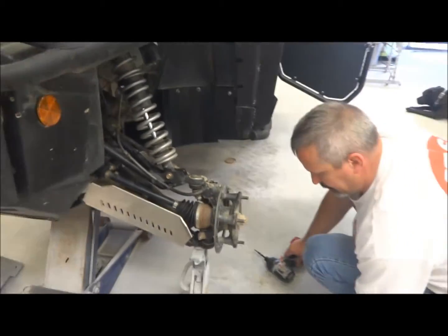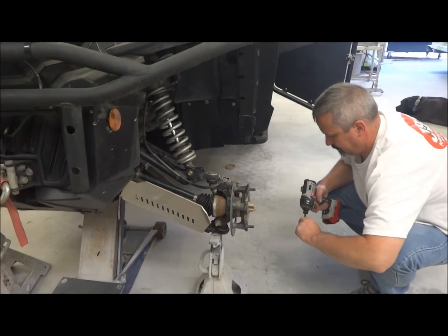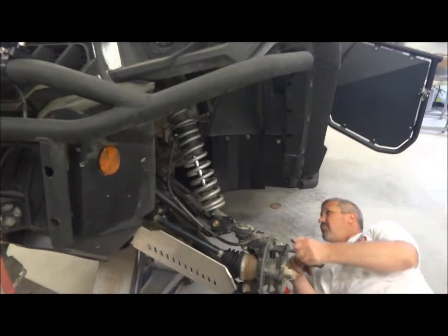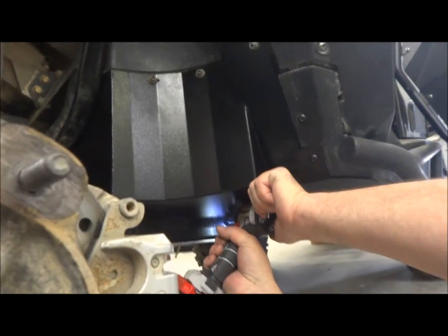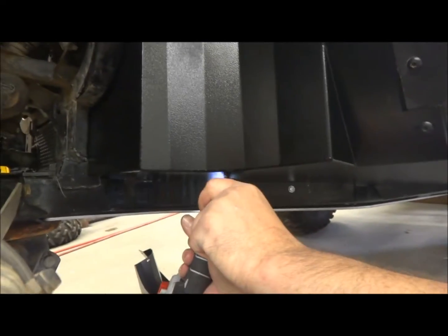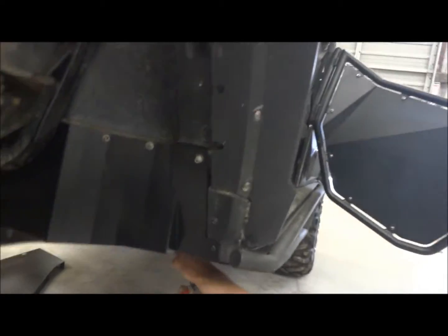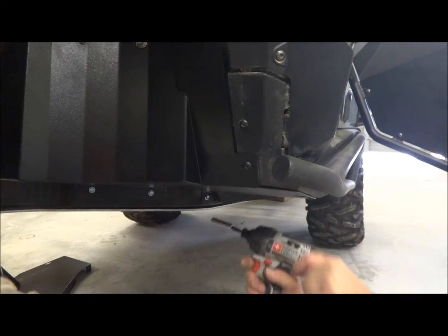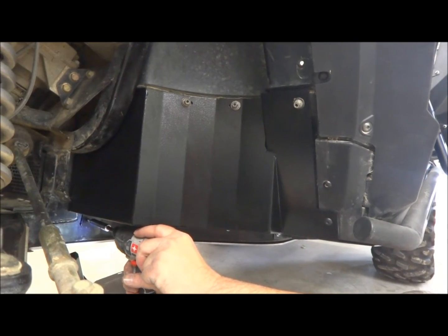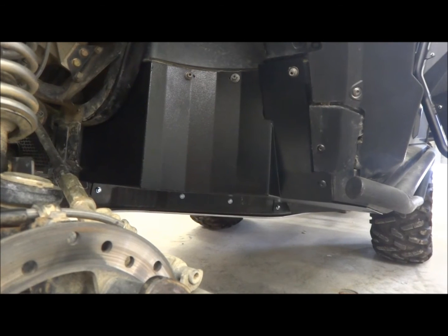You've got your self-tappers for the frame underneath. Once you have those in, this should be sitting flush there, even though those aren't tightened. It's still in there pretty good.